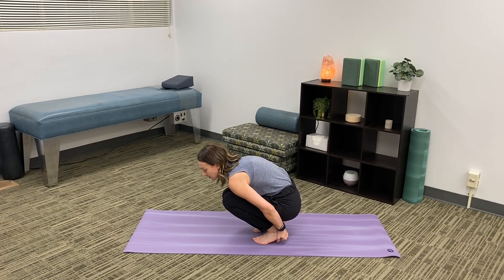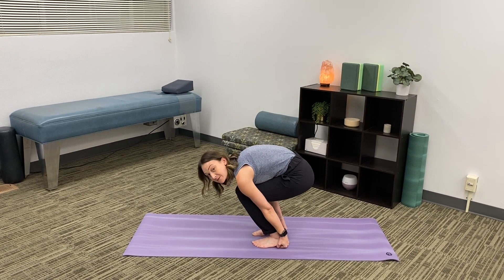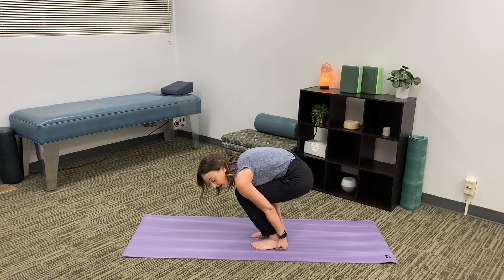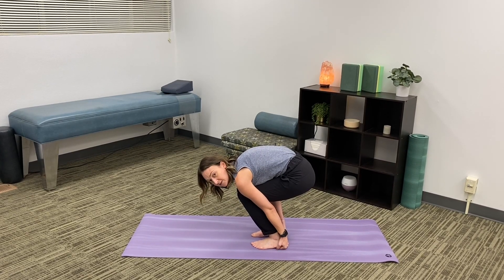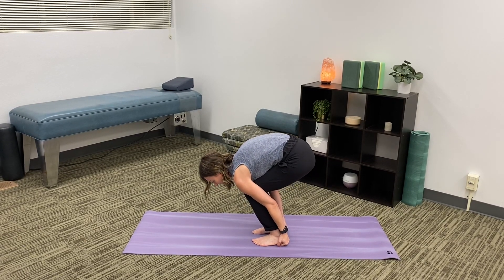Then you're gonna slowly start to raise your hips. Now for some people, this might be it for you and that's okay. From here, start pulling on the backs of your heels, activating your biceps and activating your hamstrings.